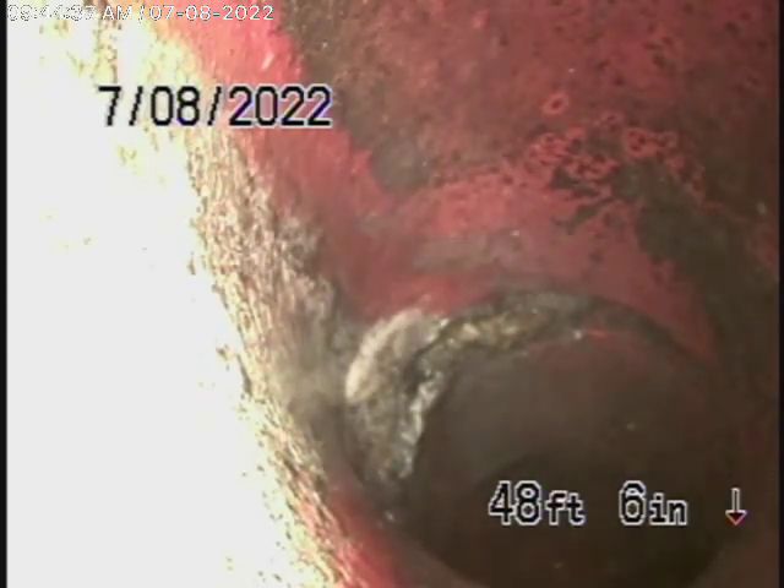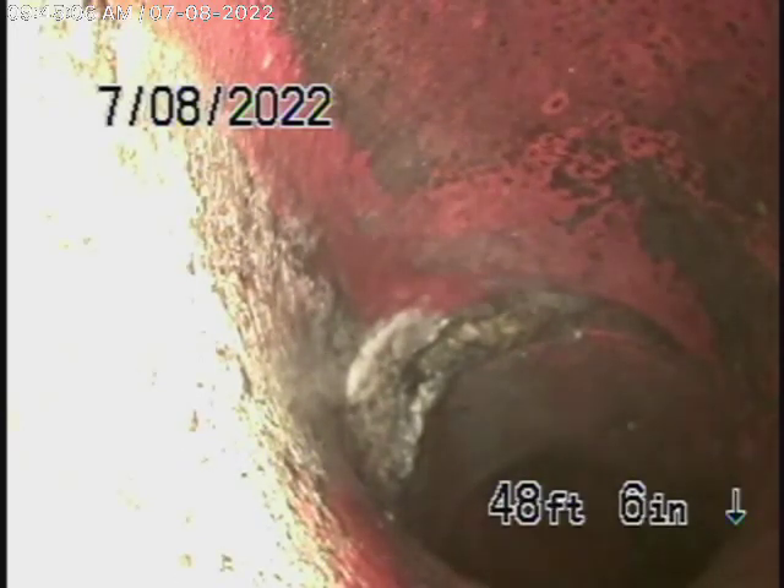There is a two-way clean-out over here, which we'll run our camera from. We started off by running the camera going downstream. We were here the other day and ran the camera from under the house — it was pretty old cast iron. Most of it goes under the slab, and outside we told them to replace the cast-iron pipe up to the property line, which they did.